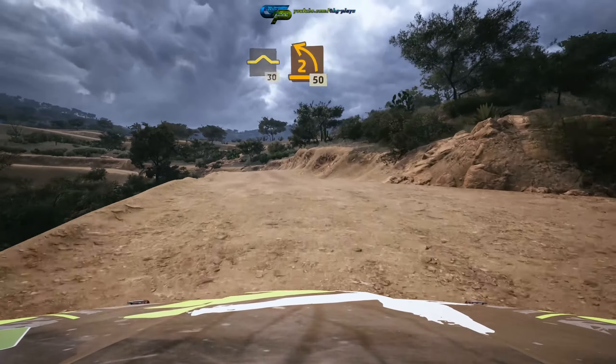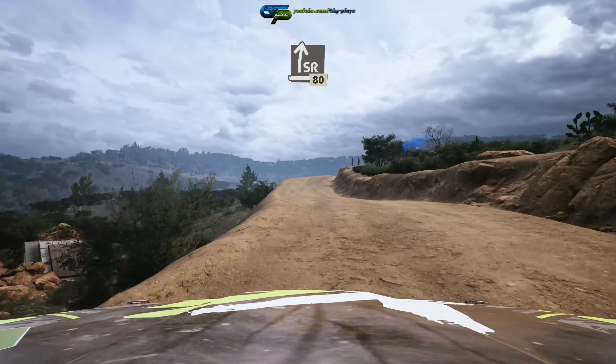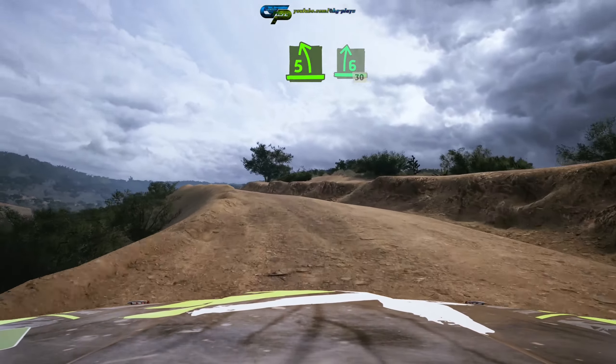30, 2 left, opens, 50, left over bump, 30, 2 left, opens, 50, slight right over crest and 6 right over crest.